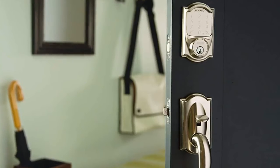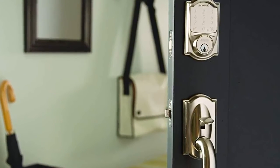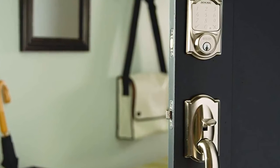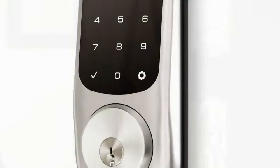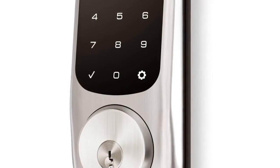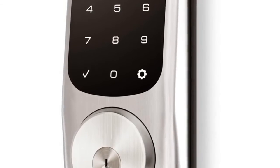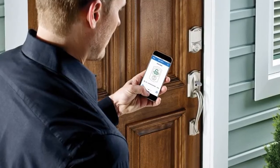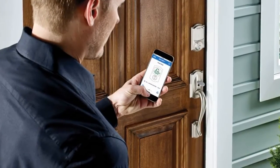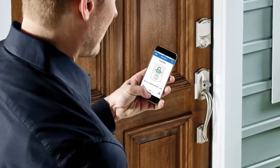The Schlage Sense lock is easy to install yourself in minutes. It's battery-operated so there's no hardwiring required, and the lock will still accept access codes if the power goes out at home. Typical battery life with average use is about one year, and the low battery indicator reminds you weeks in advance to replace it. You can update the lock wirelessly through the app as new features are released, which means you never have to buy a new lock to take advantage of the latest capabilities.